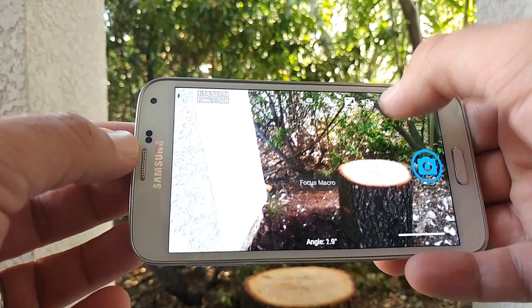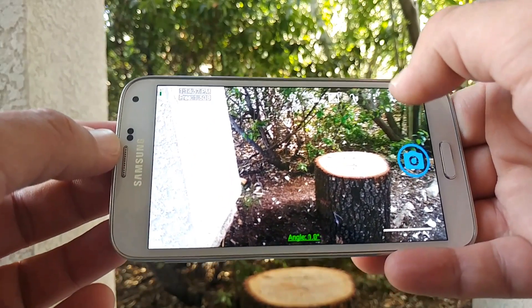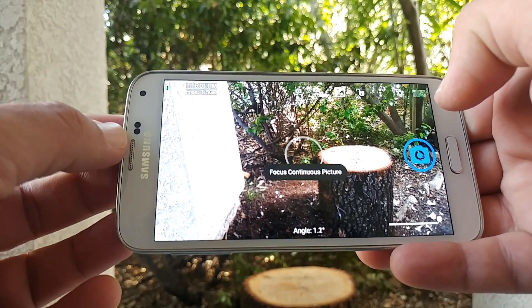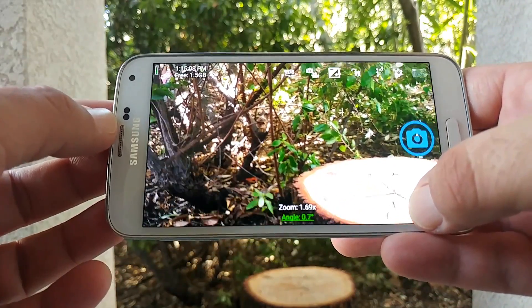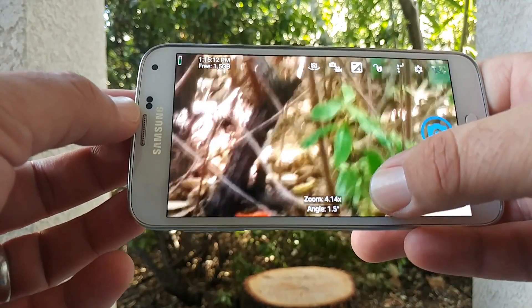For some people that have never used this before, it can be a little confusing with the many choices you have in the settings. But once you start playing around with this application and adjusting all the color temperatures, you'll be